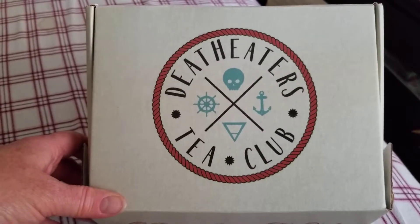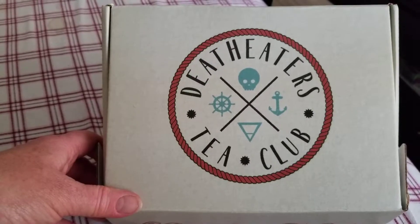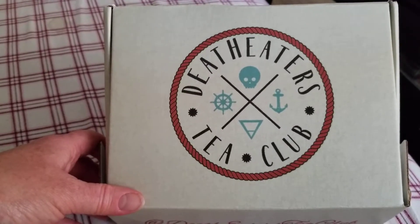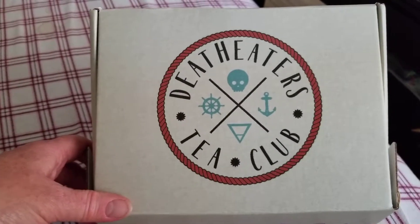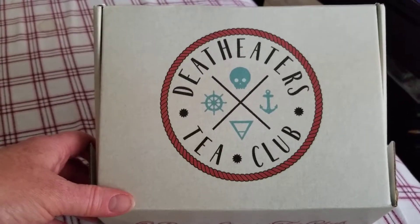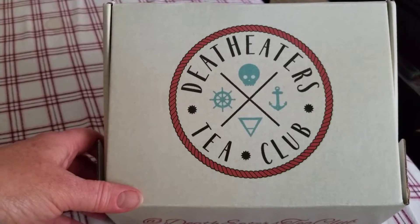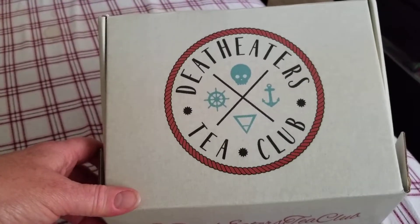The theme for this box is the Death Eaters go to the beach, because obviously it's July, it's summer, so why not? So everything inside is beach related, and because Riddle's is a tea shop, they always have tea inside as well, with names related to the characters and theme of the box. So let's see what's inside.